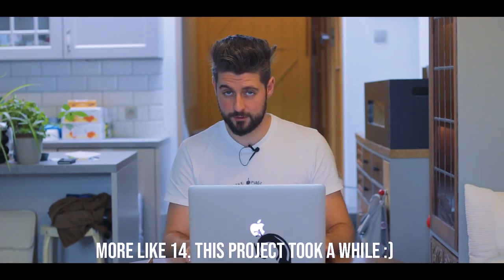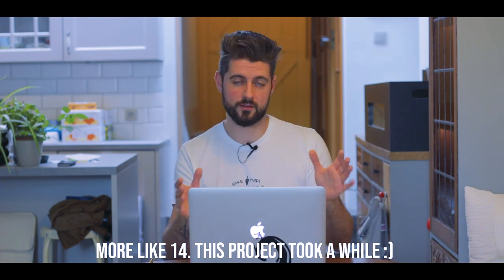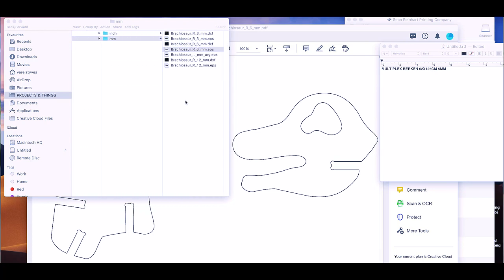So it's two days ago. I found a file online from a company that sells CNC plans to make these dinosaur puzzles. They come in inches and millimeters. What I'm going to do for the small one is take a 5mm piece of birch plywood and cut it out on a bandsaw.